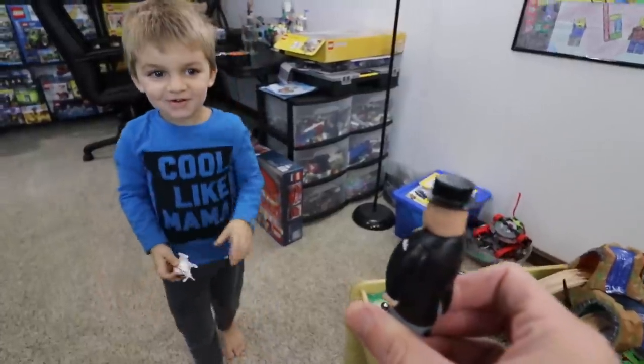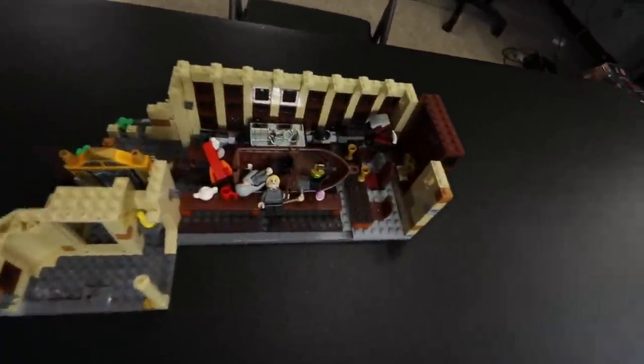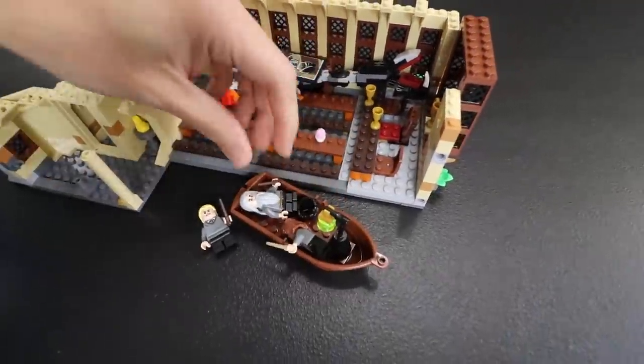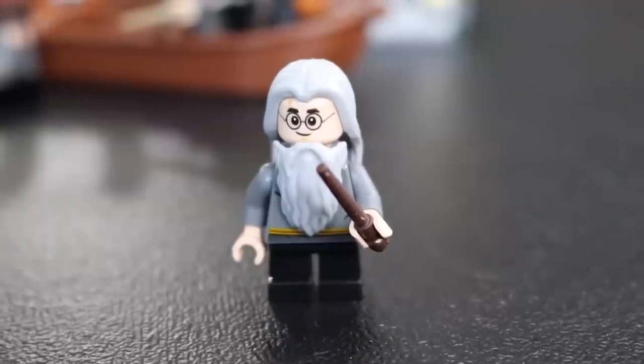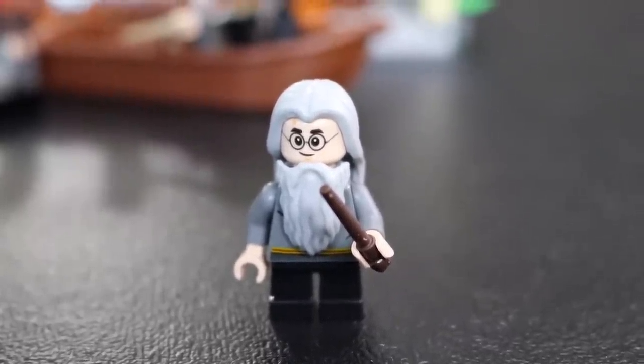Welcome back, Harry Potter fans. Today we're going to be finishing up the Hogwarts Great Hall, which you guys already know because you just watched that last clip. Here's what we've got so far after Clarkman played with it, switching some people around. I think Harry Potter actually became a very old man here — I don't know what happened.